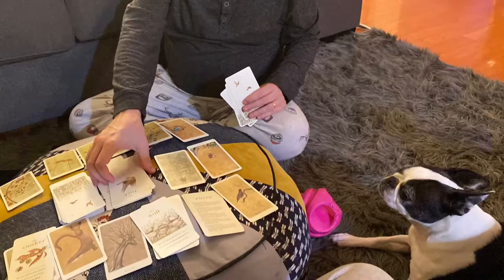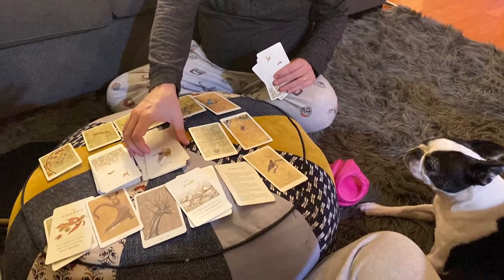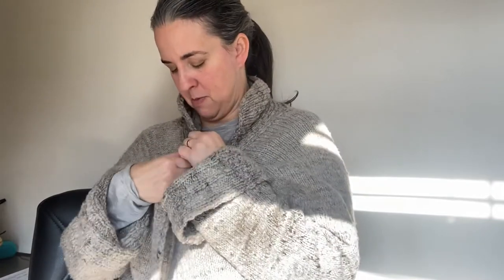Cheers. Sweater of the day is my cardigan from Hilda. I think I called her Hannah on a previous video - that was wrong of me. This is from Hilda and the sweater itself is a bit of a fail in that I made some mistakes in the knitting.